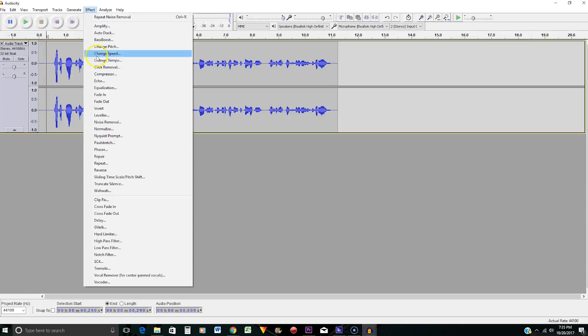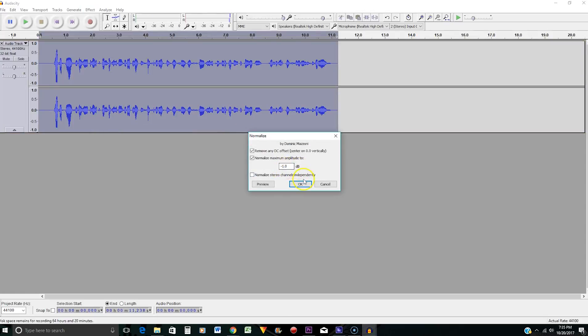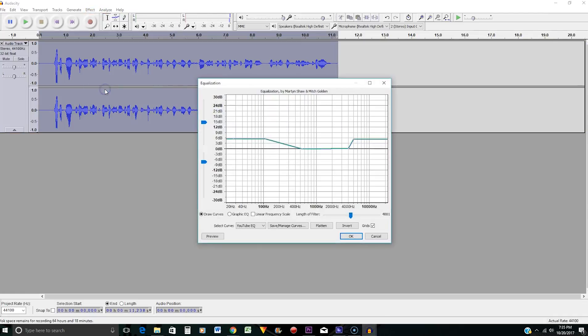The next thing you want to do is go to Effects, go to Normalize, make sure it's negative 1 dB and press OK. Once that is done, go to Effects and go to Equalization.